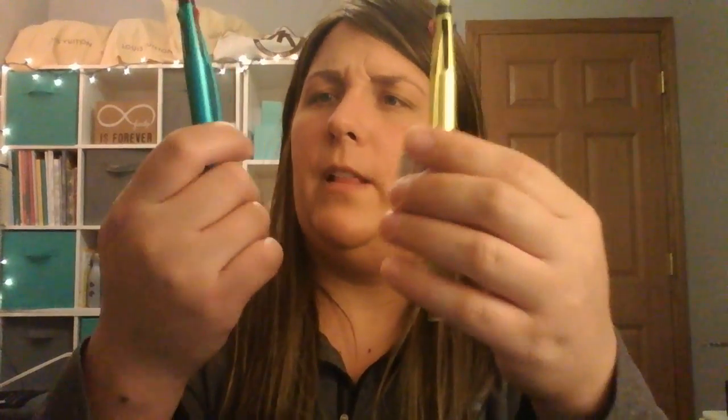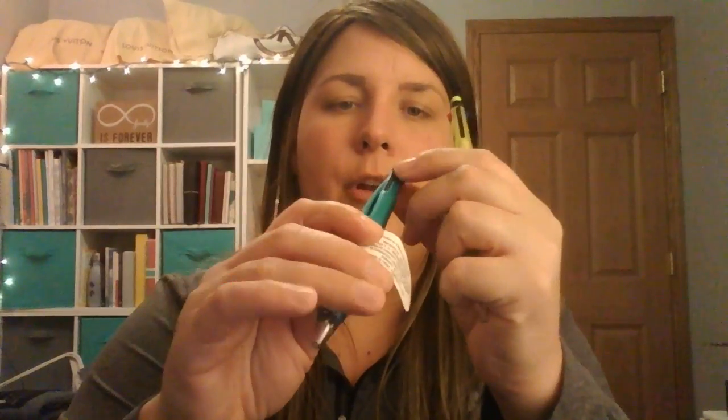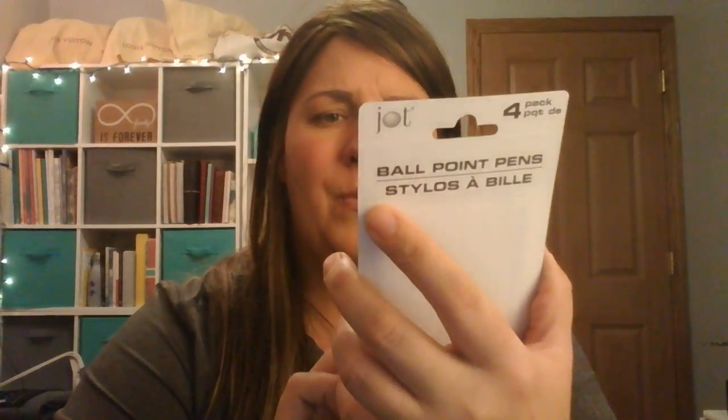I got a couple of pens — like a turquoise, forest green, red, blue, black, and a lime green one. I also got these ballpoint pens, they're by the Jot brand, 0.7 millimeters, blue ink, comfort grip — there's green, purple, pink, and orange.